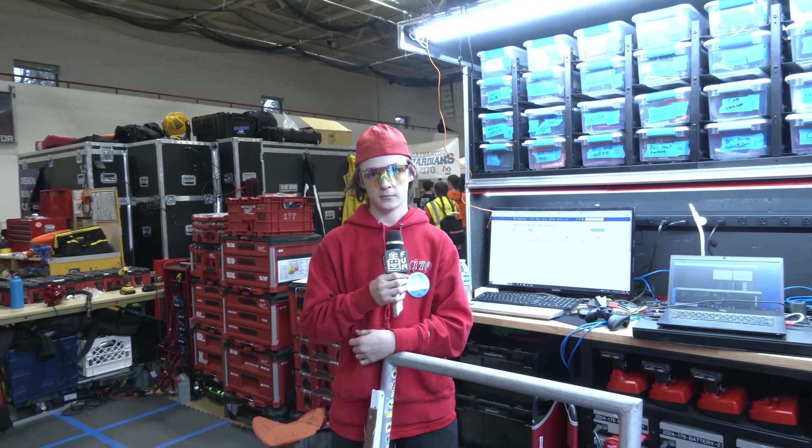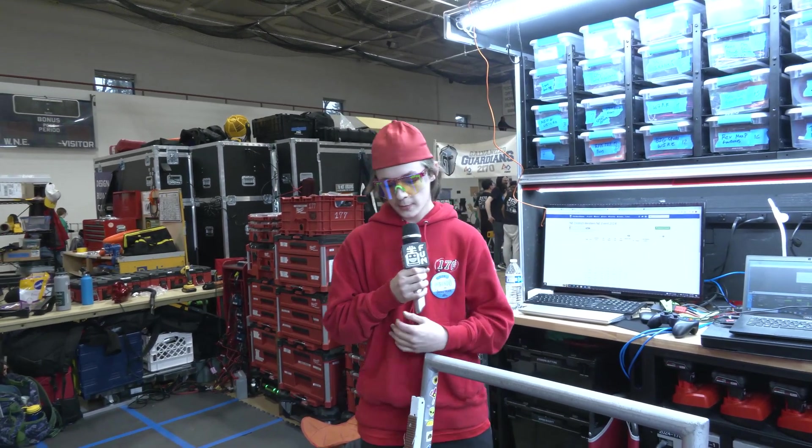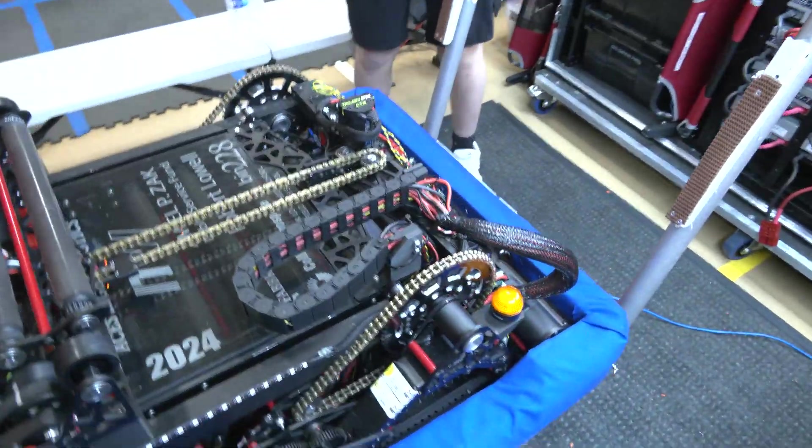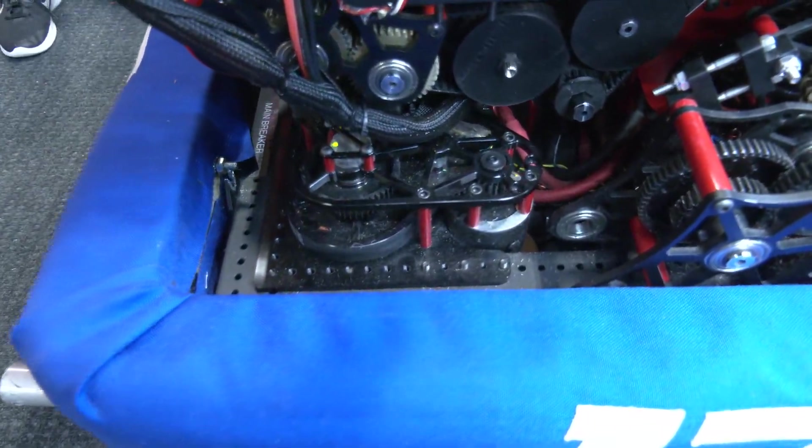Jack, let's start with the drivetrain. Tell me about what you're using for swerve this year. Our swerve modules are SDS Swerve L4s, powered by Kraken X60 motors.